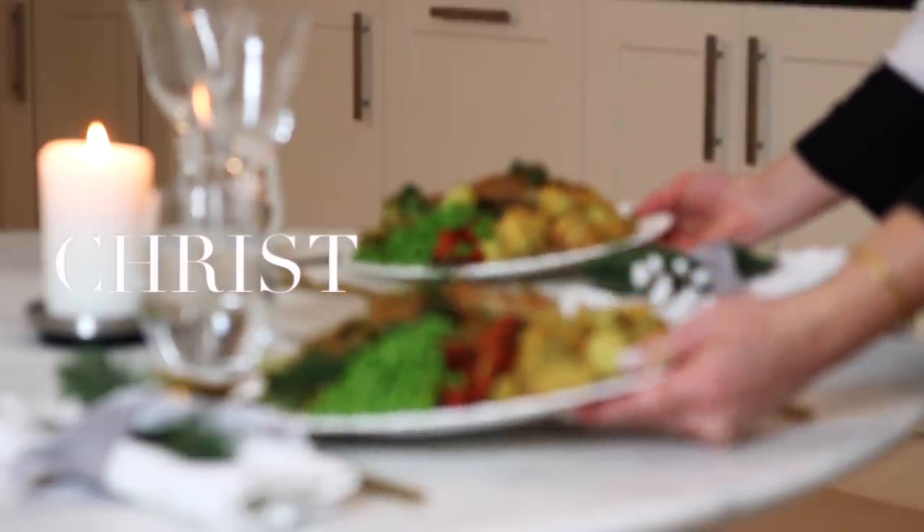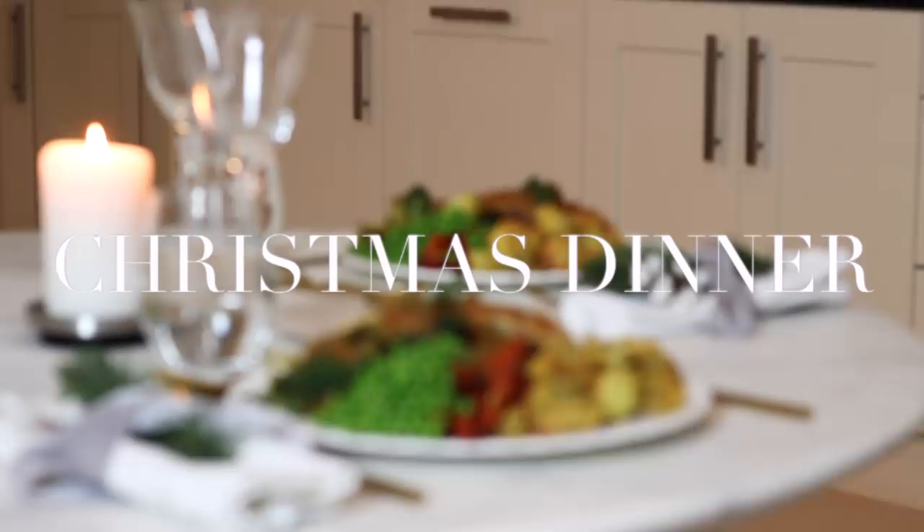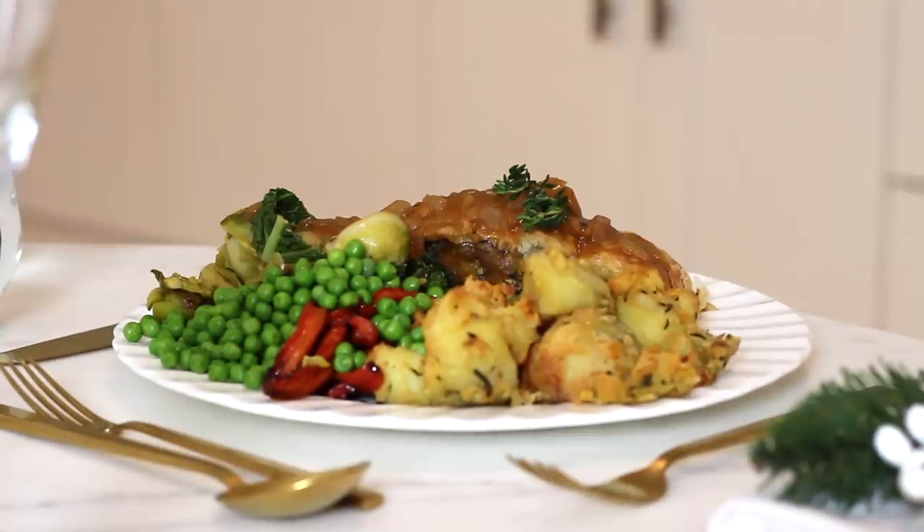Hi everyone! Welcome back to my channel. Today I'm sharing a vegan Christmas dinner recipe idea with you, and this is for my butternut squash, lentil and chestnut parcel with all of the trimmings.